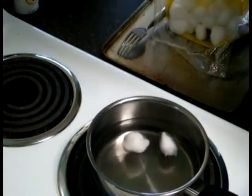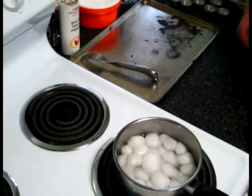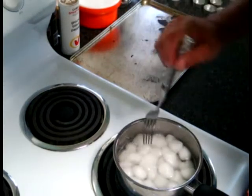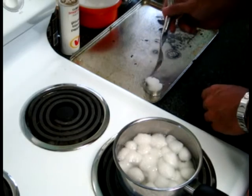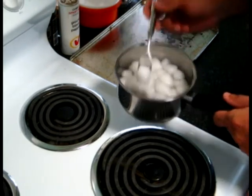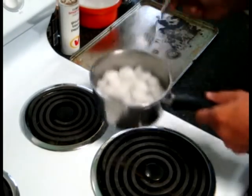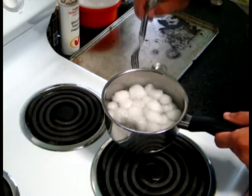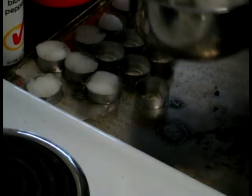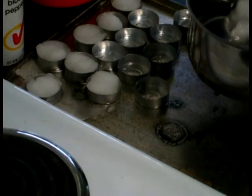Now add some cotton balls. Don't overfill — you just want enough in there so that they soak up some wax. Don't worry about wax spilling over; you can scrape that off and reuse it later. Because these cotton balls are quite small, I can fit two into each little tea candle holder. If you have slightly larger cotton balls, put just one in there and drip some extra wax into it.